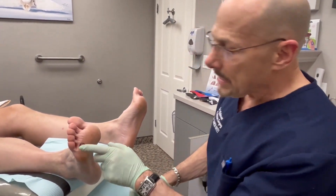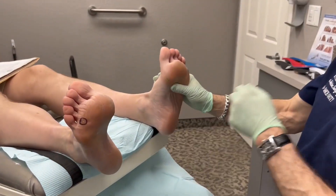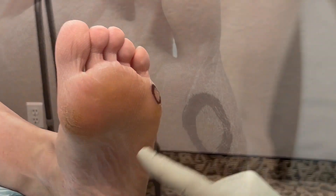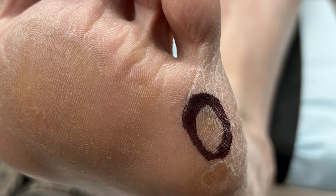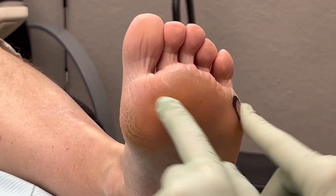So this is called the seed corn. He has it underneath his fourth metatarsal base at the toe, and over here this is more classic — we see this under the fifth metatarsal. We also see it really commonly under the second metatarsal. You can get them along any weight-bearing surface, but these two locations are the most common.